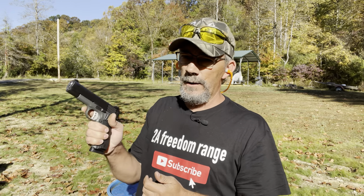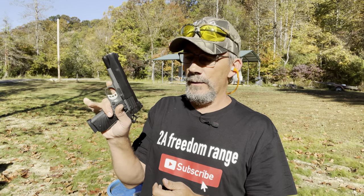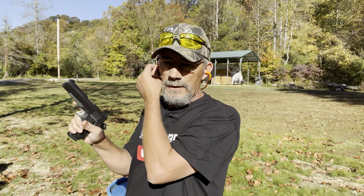Then I want to get it out on the range, run several rounds through it, and see how the accuracy holds up. Leave me a comment and tell me what y'all think about the Taos Stingray nine millimeter. Let's send a few down range and see what she does — see if she feeds ammo good. Put your earplugs in good and tight and let's get her done.